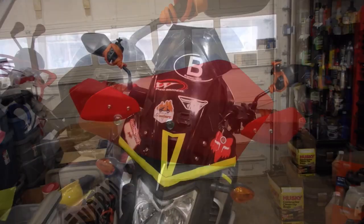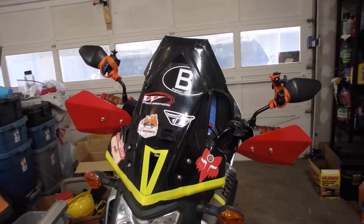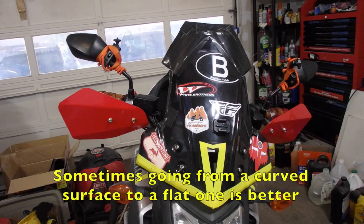And this is what it looks like right now — wow, what a difference. And this is what it looks like with both hand guards in place. Wow, that is really cool.